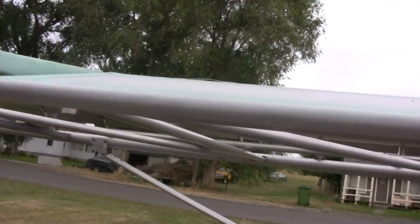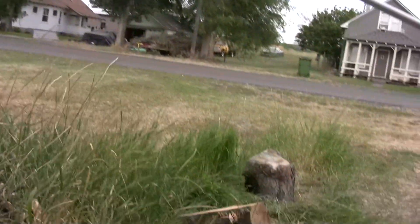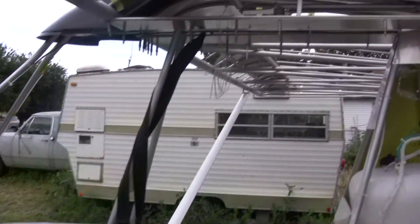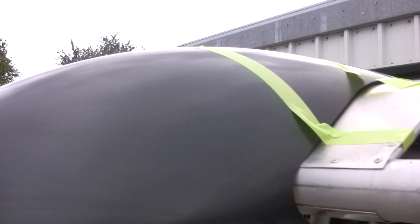I went ahead and I've got the ailerons on but they're not rigged. I'm not going to have enough time today as it's getting ready to start storming. Let's come around here — I did put the combing on temporarily. It's just taped on.